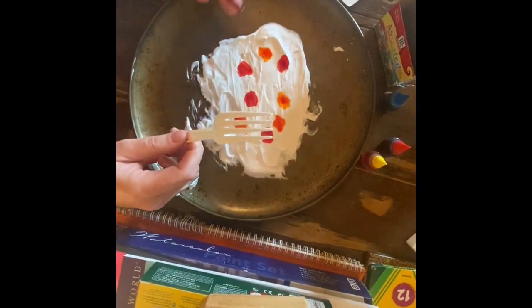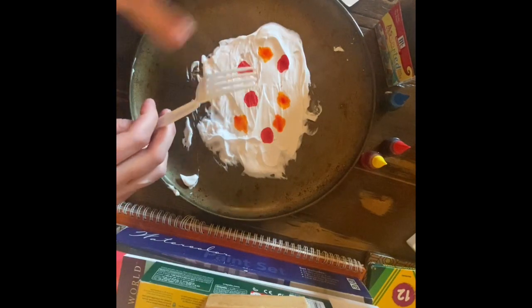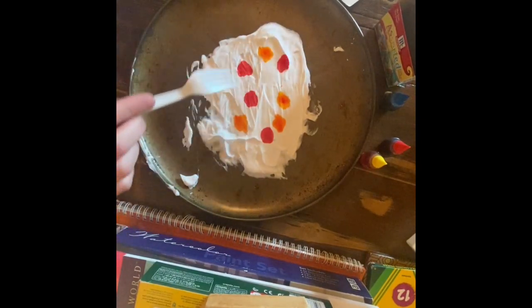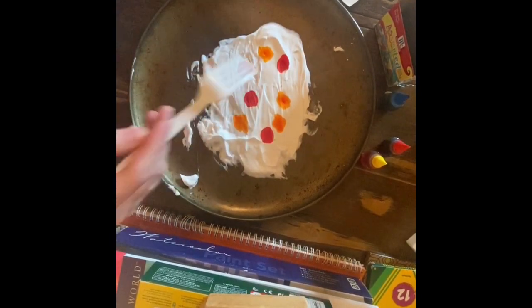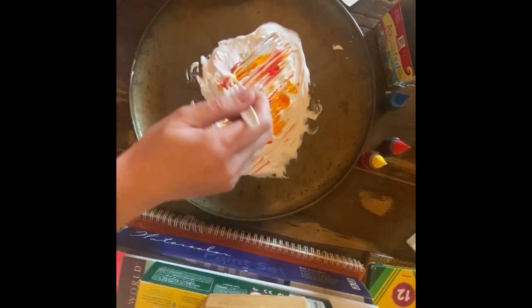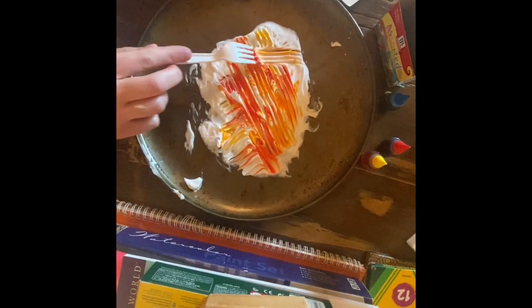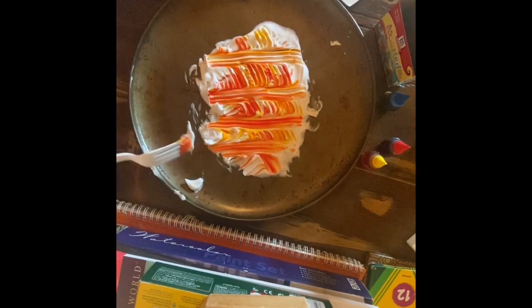You can do this with a fork or a pointy pen or pencil. We'll do a fork first — mine has four prongs so it's going to make a different pattern than using just the end of one thing. What you want to do is just kind of move those colors around. You can swirl or go straight lines, but you don't want to mix them together completely or you'll just have a solid orange paper rather than the pretty marbling effect. Make lines that go one way, then lines that go the other way. Keep it simple.